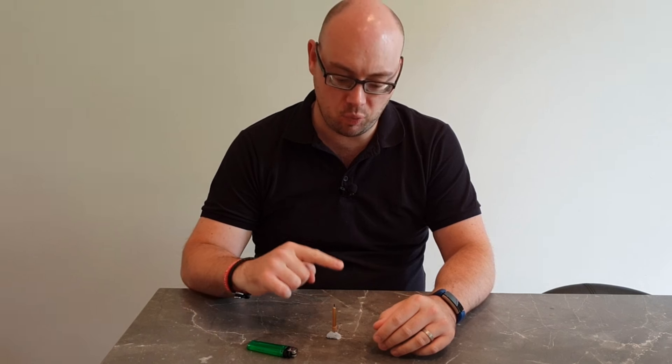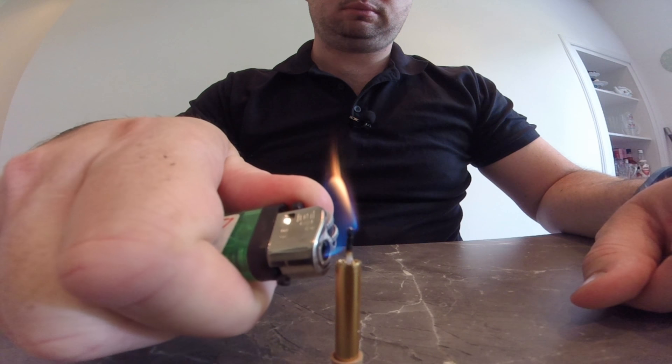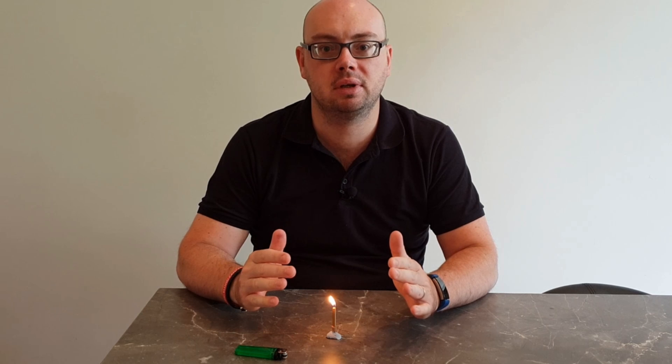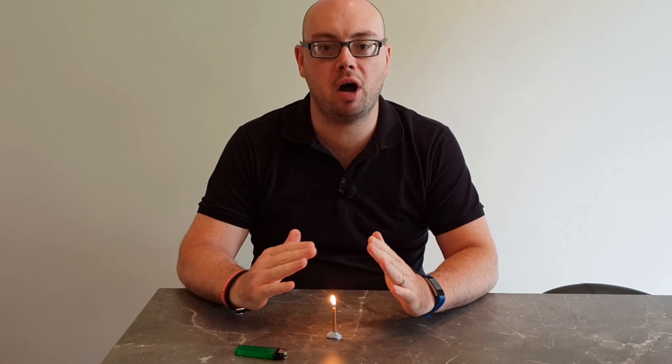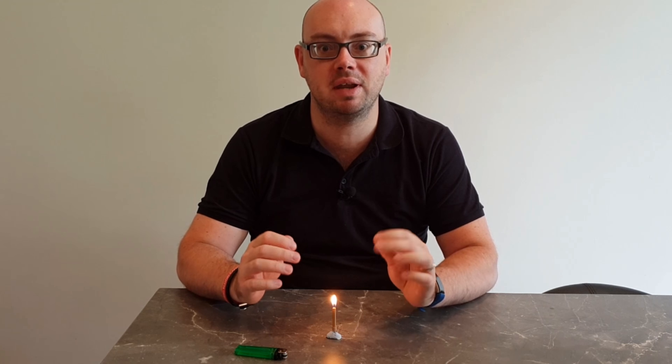When you light a candle, it is the wick — the top part of the candle — that you see the flame on. What happens when you hold the flame to the top of a candle is that you melt the first bit of wax and turn it into a liquid. This liquid wax gets pulled up the wick and the heat turns it into wax vapour, and it is the wax vapour that is burning.